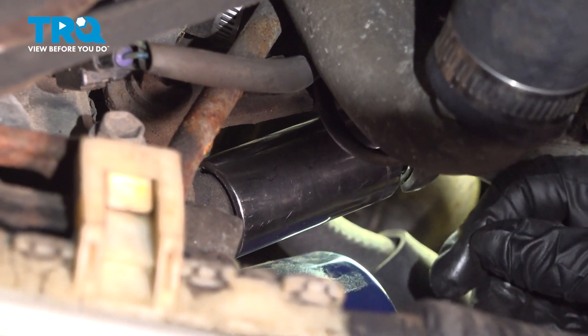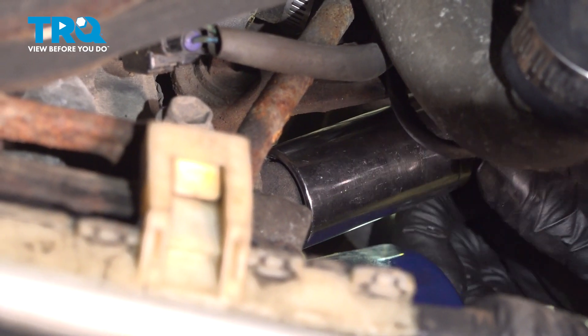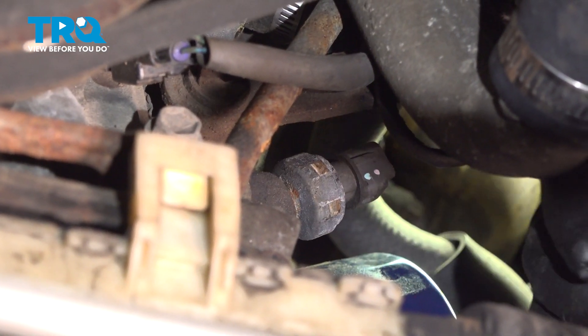You might have a little residual oil come out, so make sure you have a catch pan underneath. You can always take the ratchet and socket off and do the rest by hand.